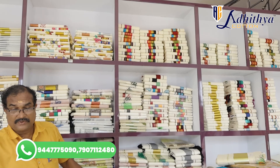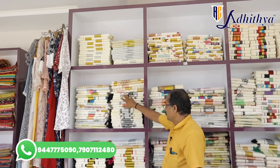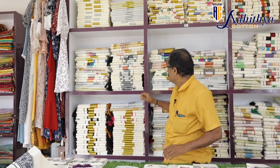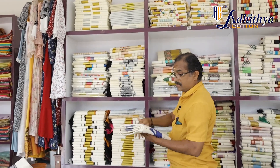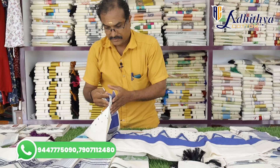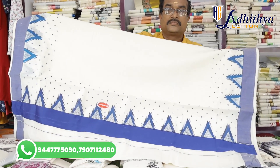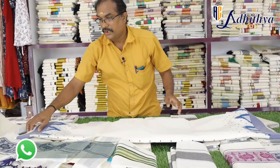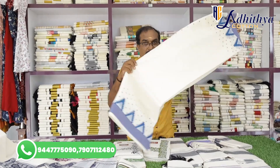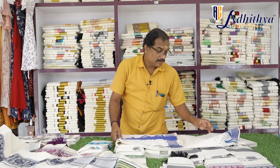Now, we have to use this. We have to print a single shari with blouse. Thank you.